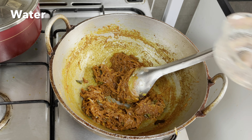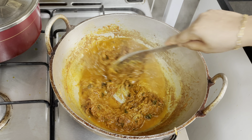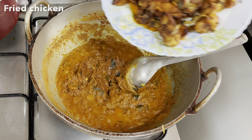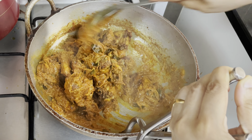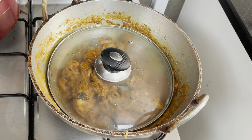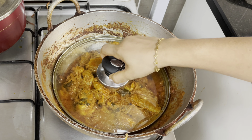Then add the gravy. Let's make a bowl of chicken. We fry the chicken for a few minutes. We cook for 5 minutes.